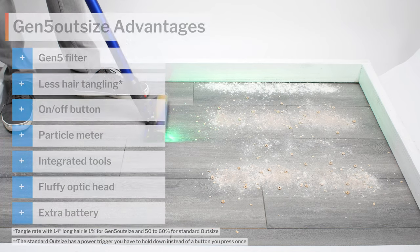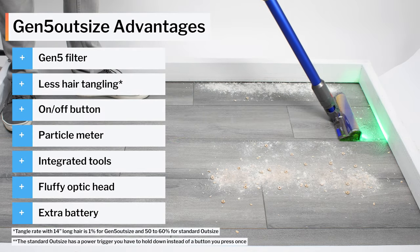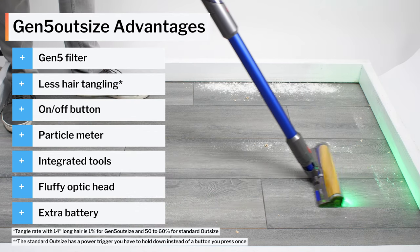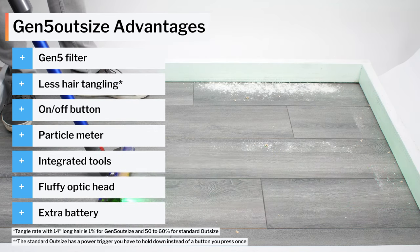The standard Outsize is an excellent cordless vacuum even without these features and extras, and is currently recommended as the best mid-range cordless vacuum we've tested. The Gen 5 Outsize, adding all of these features and extras, clearly makes it a better vacuum and a better overall cleaning package than the regular Outsize, albeit at a higher price.